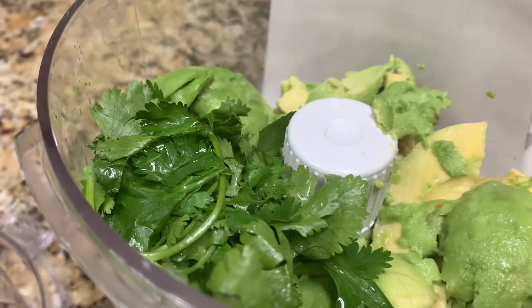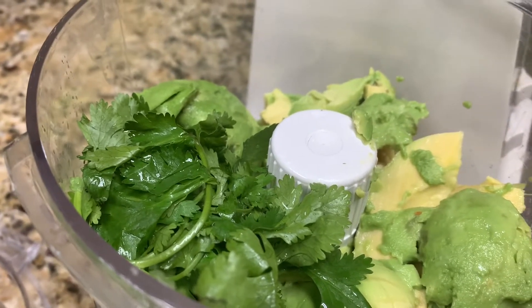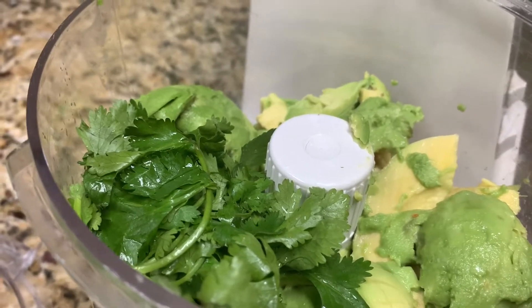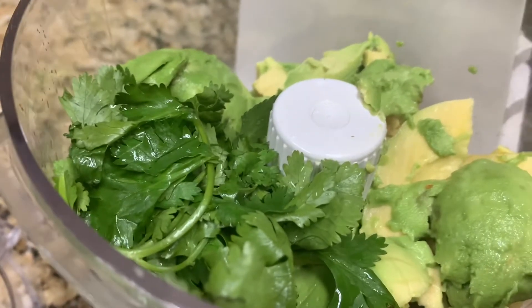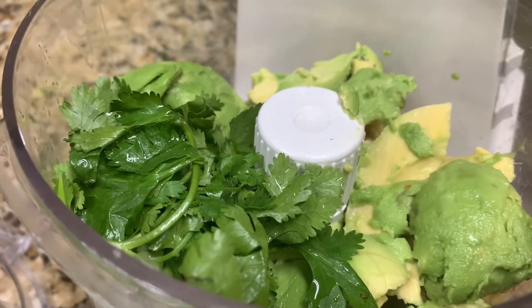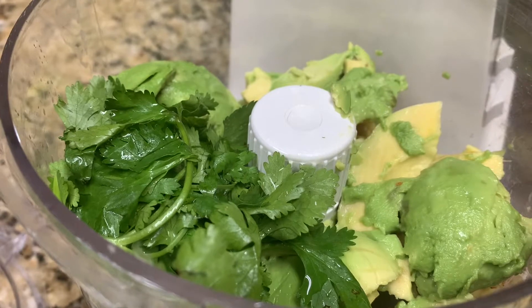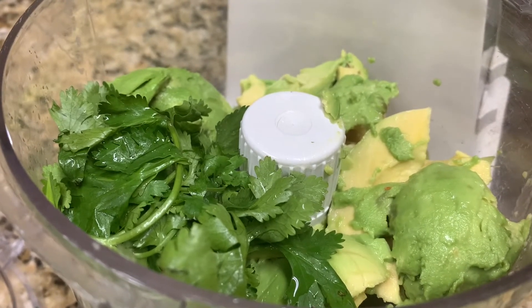Four sprigs of cilantro — I kind of have to laugh at that measurement because I have no idea what four sprigs are. Is it four little leaves? Is it four of the cilantro pieces? I've added about a fourth of a cup of cilantro because I believe, going by my measurements, that's probably what it needs. We'll be right back — we're going to get our garlic ready.